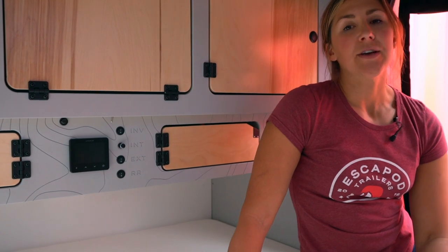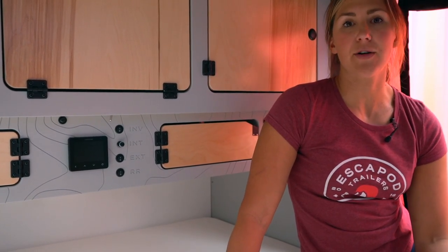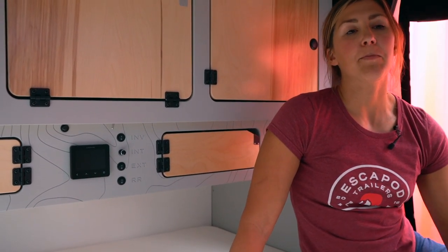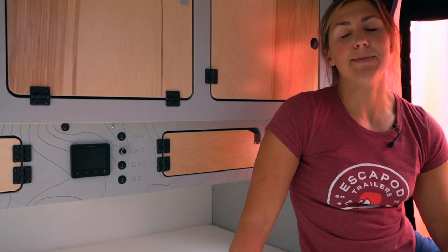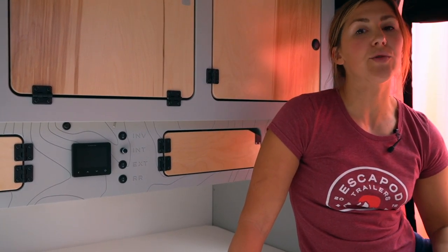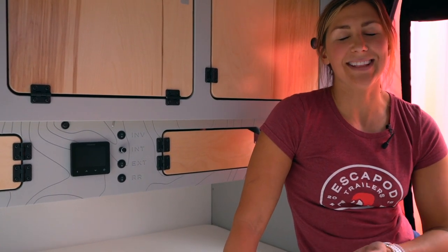When paired with the 140 watt solar panel that also comes standard with the Topo 2, you're going to be able to recharge that battery much more quickly than you would a deep cycle lead acid battery. Essentially lithium is the fuel source for that battery versus lead acid where you have a lead acid base as the fuel source.